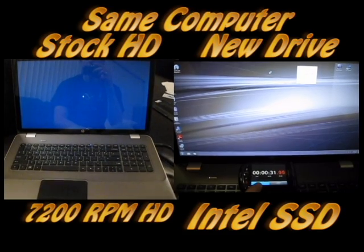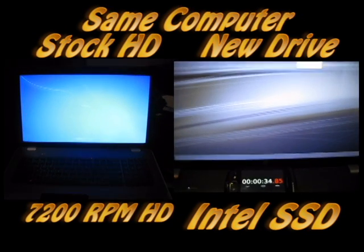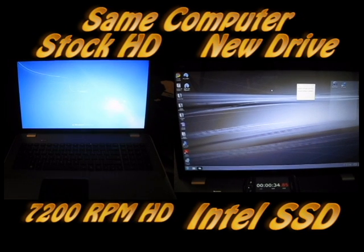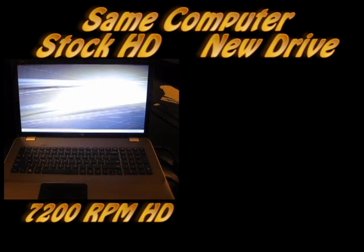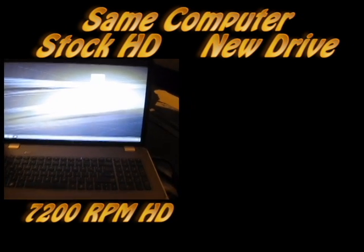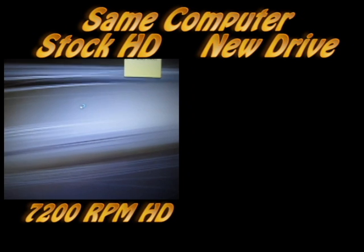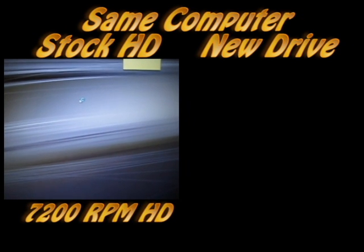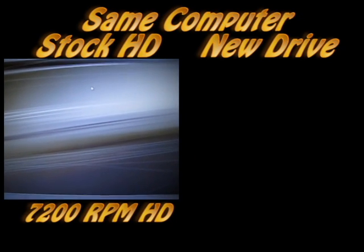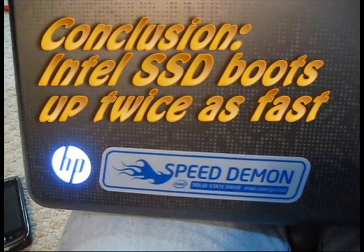Waiting for the timer to stop — there we go. Wow, that is half the time. That is smoking fast. So that took a little over a minute... is it true? It is.